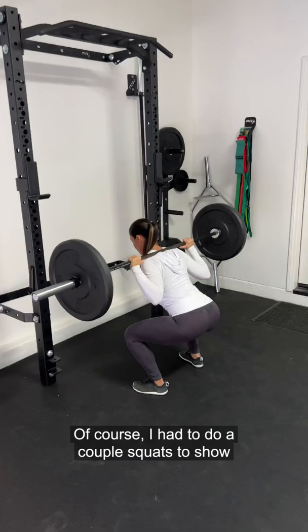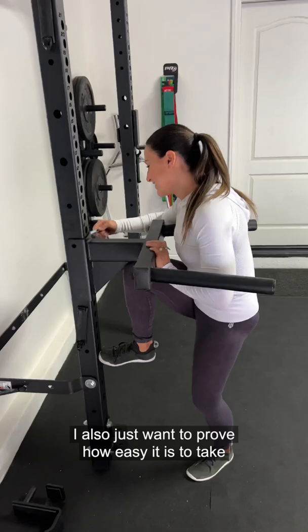Of course I had to do a couple squats to show you and prove that this system is incredible. I also just want to prove how easy it is to take one of the pieces off the wall, place it on the rack, and get your workout on.